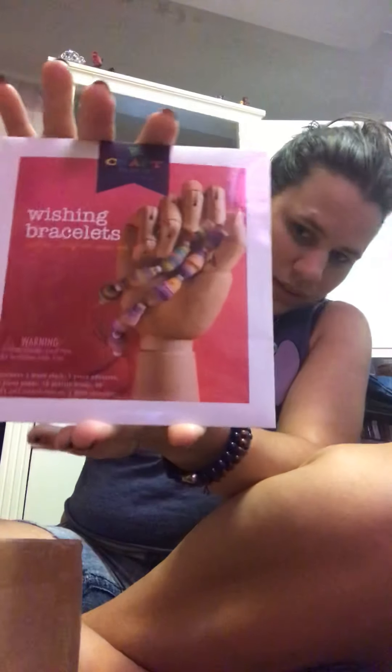There's a wish bracelet kit, which looks pretty fun. And then there's also some worms candy in here.